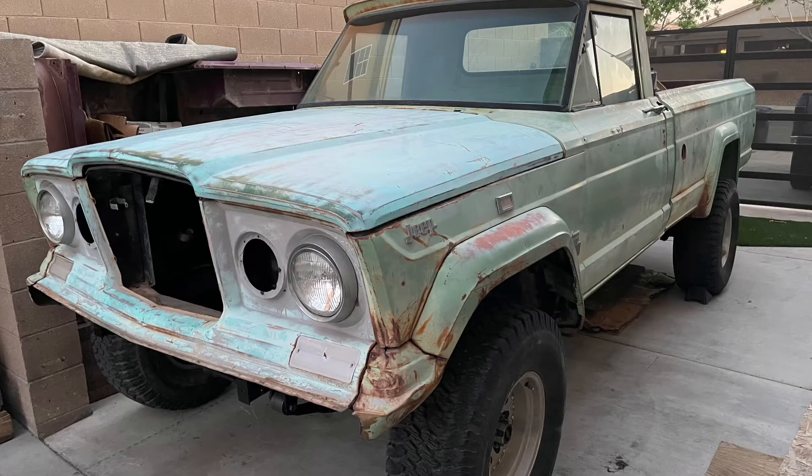Hello everybody, my name is Brandon and I have this old Jeep. It's a 1966 Jeep Gladiator J3000.